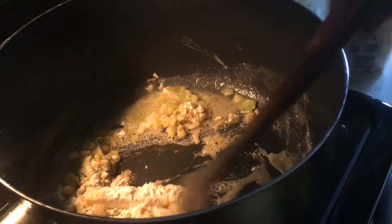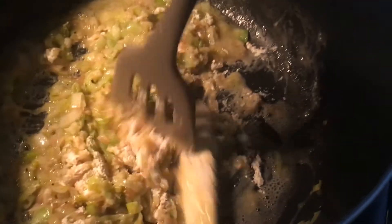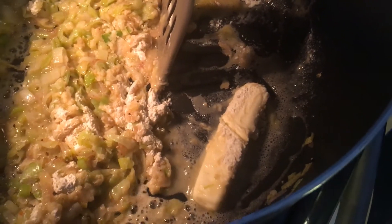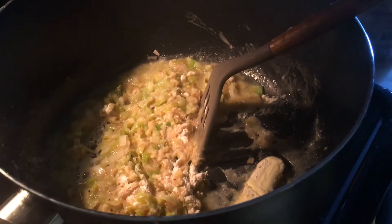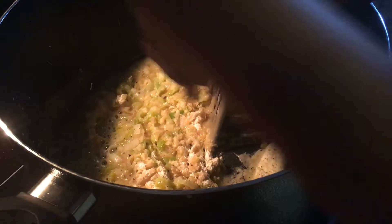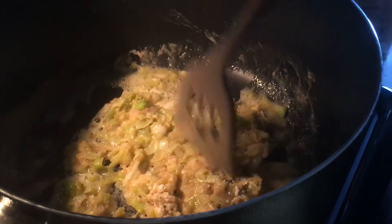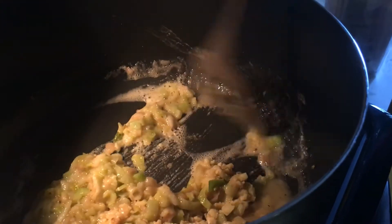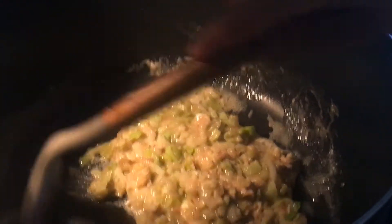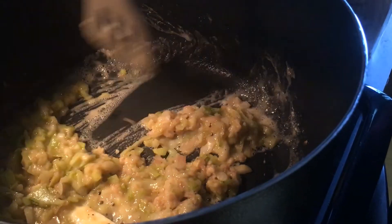I added the flour into the melted butter and I'm adding a little bit more pepper. Turning the heat up slightly since we lost some heat — you can see all of this cooking down. You want to cook the roux for at least six minutes, but the longer it toasts on low, the better it gets.